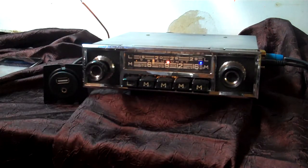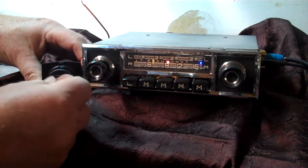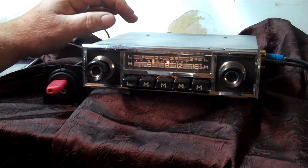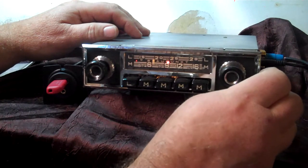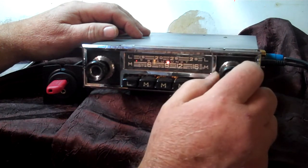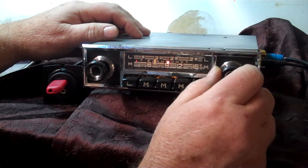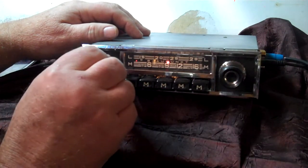Your USB port — you'll get a thumb drive with some music on it. All you do is plug it in and it'll go straight to it. If you want to change that song, just turn your tuner. You can advance forward on your thumb drive or back up just by simply moving the tuner knob.